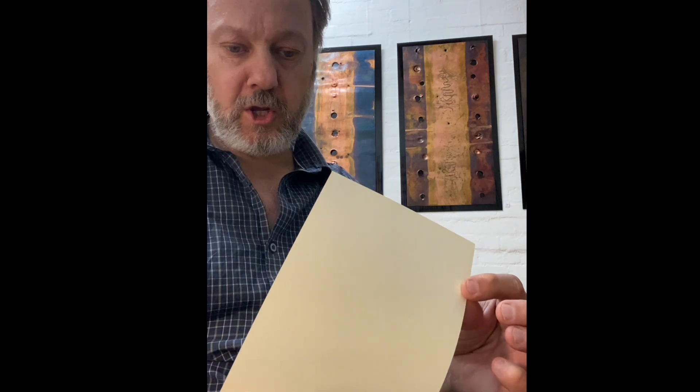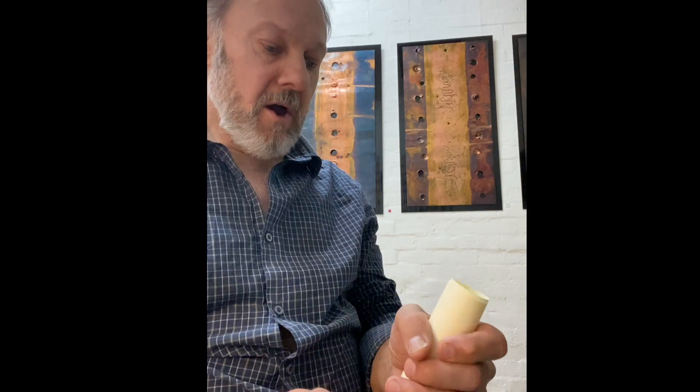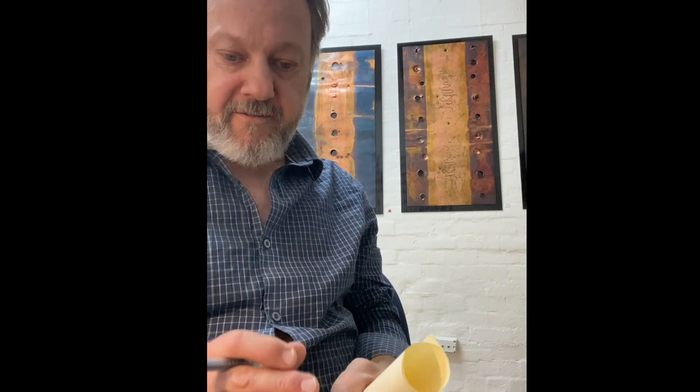My art is inspired by physics. This piece of paper I'm about to curl up is indicative of the copper art that you see behind me. The idea behind each piece is to create a vent on a curved surface and then open it out in 2D for observation.